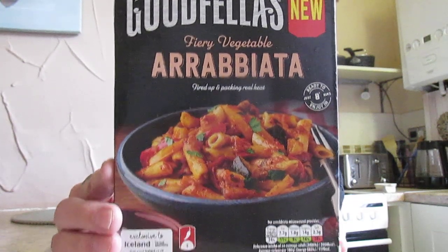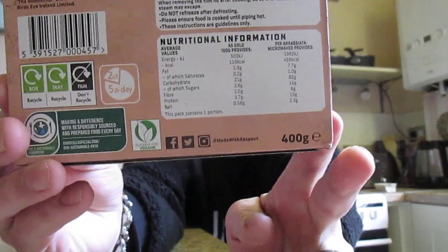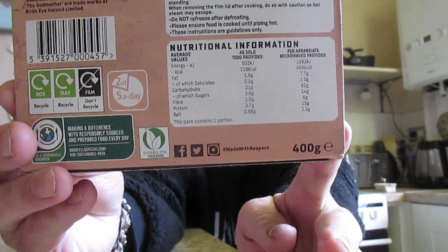You can cook it in the microwave in eight minutes, as it says on there, or 40 minutes in an oven. I've done mine in the microwave. There's your nutritional information should anybody wish to stop the video and take a look.